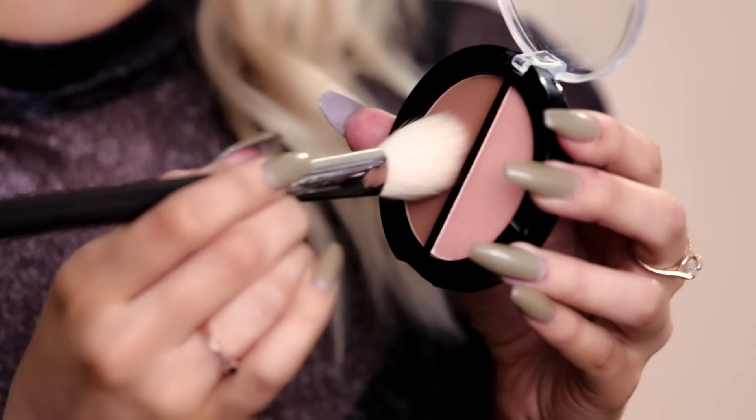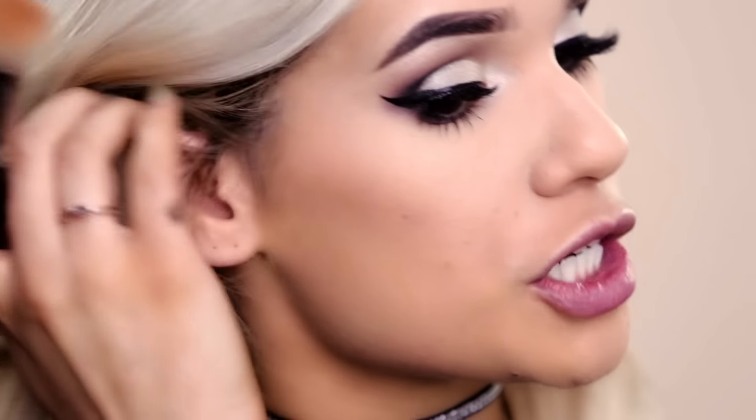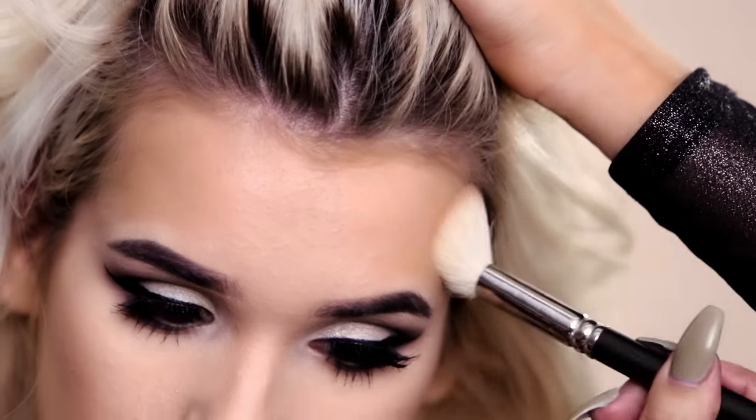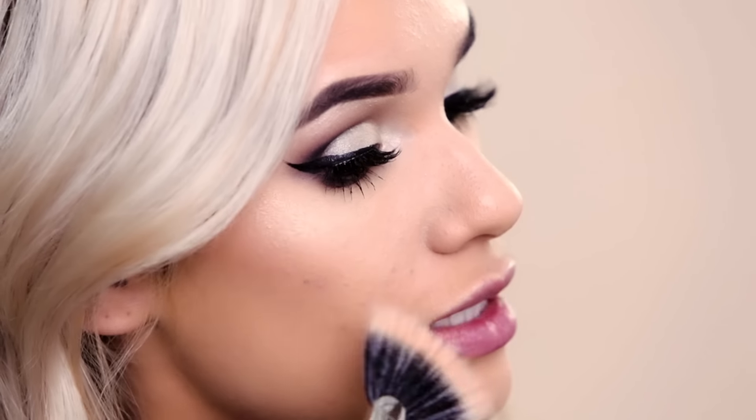I'm gonna contour and highlight using this compact. That's going right in the hollows of my cheeks — this is gonna give us a little bit more definition on our cheeks and make our cheekbones pop. Also using that on my hairline. And I'm gonna apply the highlight right on my cheekbone to make them pop. This is gonna catch the light and give us a nice glow.